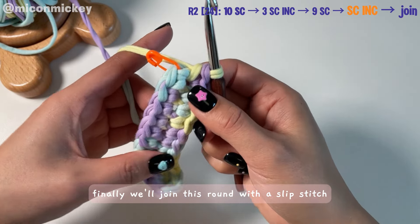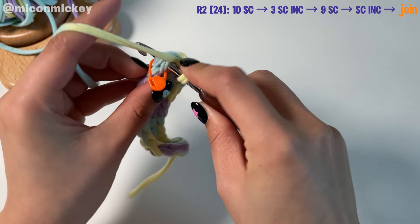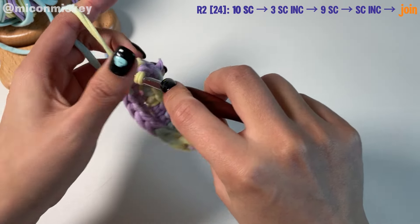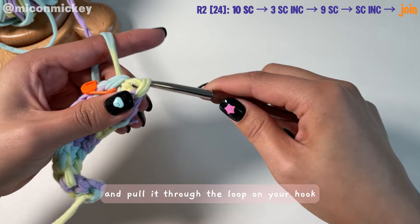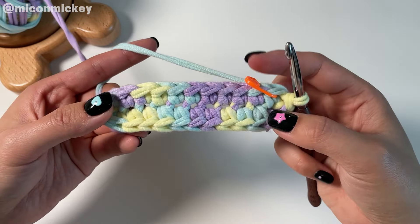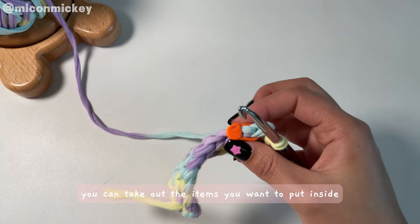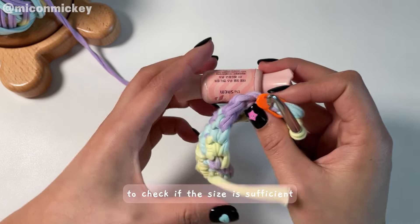Finally, we'll join this round with a slip stitch — insert your hook into the first marked stitch, pull up a loop and pull it through the loop on your hook. The second round is complete and we now have the bottom part of our pouch. You can take out the items you want to put inside to check if the size is sufficient.